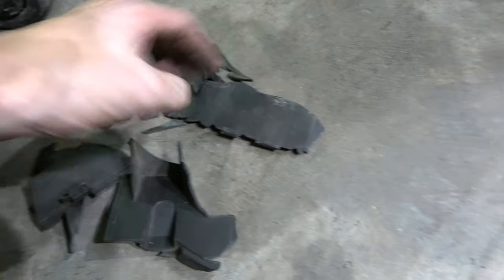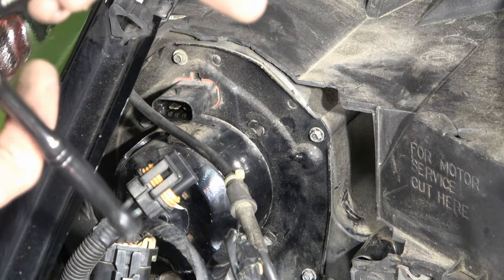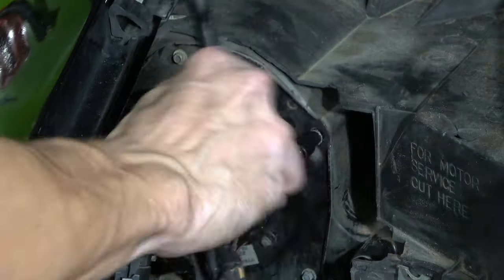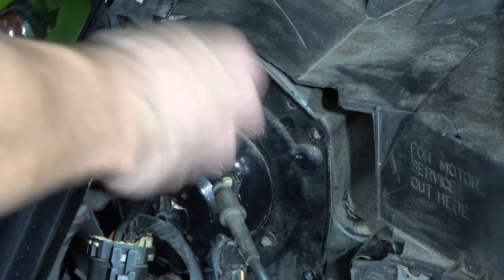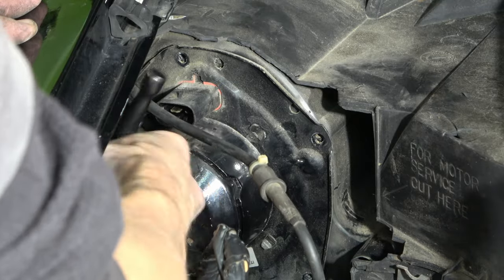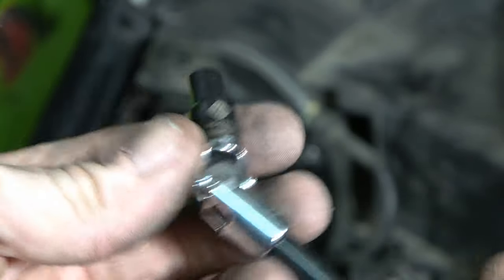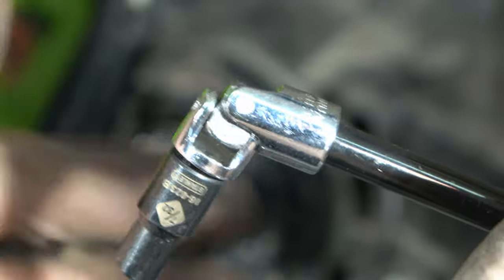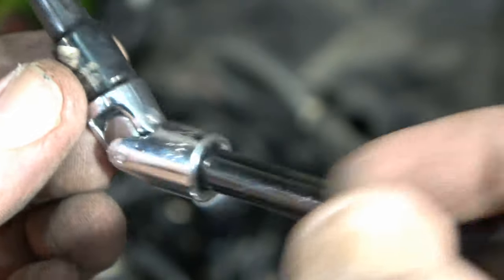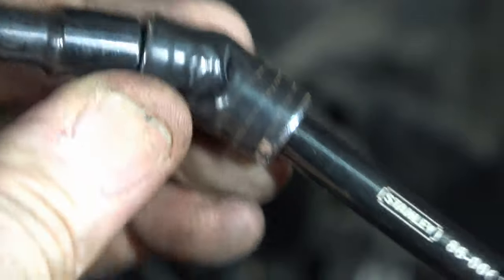For the blower motor screws you're going to need a 7/32 socket. For the bottom screw I'd recommend getting a wobble extension — that's the easiest way to get to it. A nice little trick: if your wobble socket won't hold its position and keeps dropping, put a little black tape on it. You can still bend it and get it where you need, but it won't drop every time you hold it up.